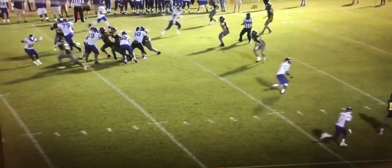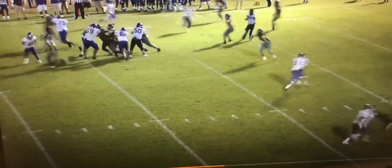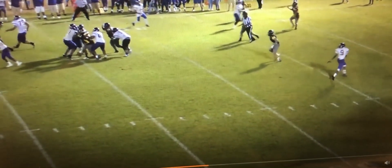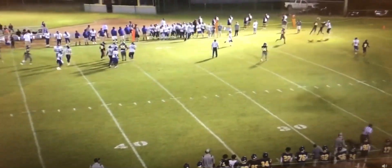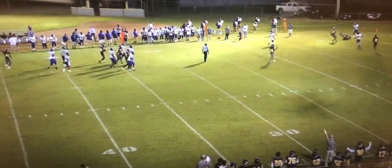Great edge rush at the bottom of the screen. They slid the protection away. You see the route in the flats there — this ball is going to be picked off. Good edge.